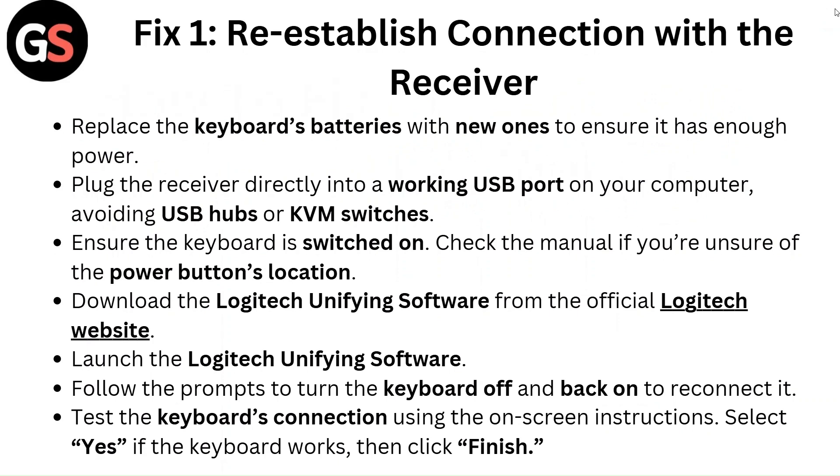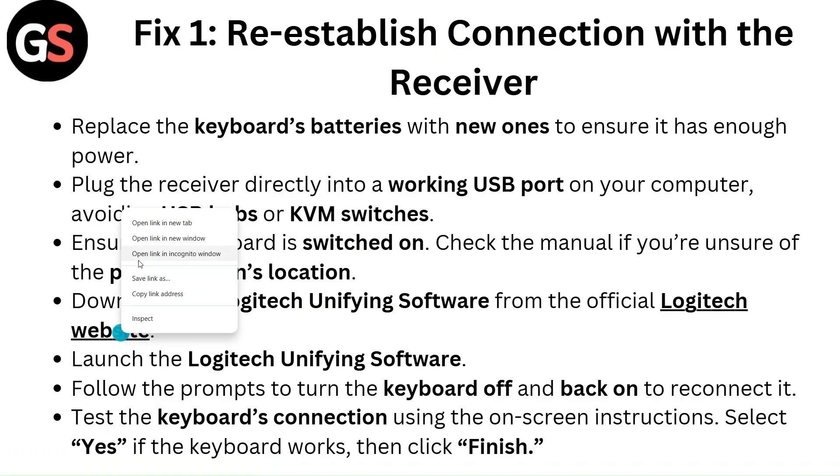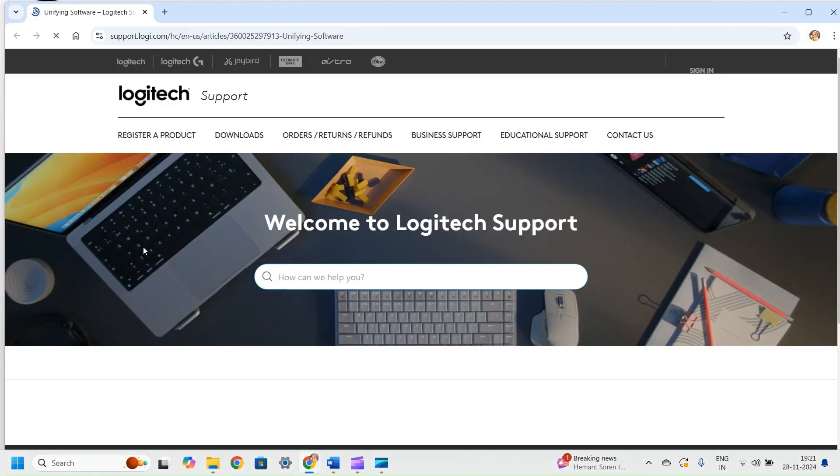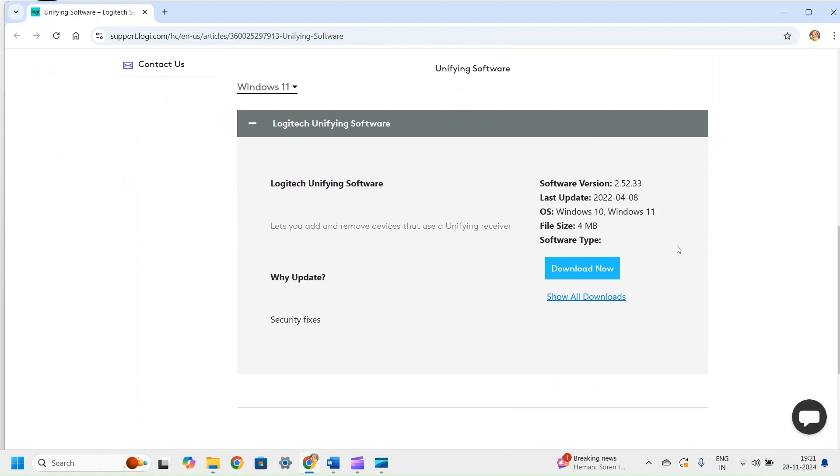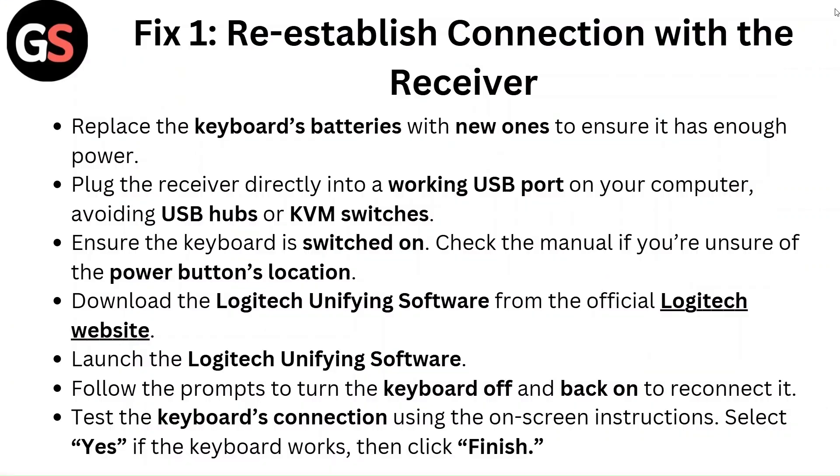Download the Logitech Unifying Software from the official Logitech website and launch it. Follow the prompts to turn the keyboard off and back on to reconnect it. Test the keyboard's connection using the on-screen instructions. Select Yes if the keyboard works, then click Finish.